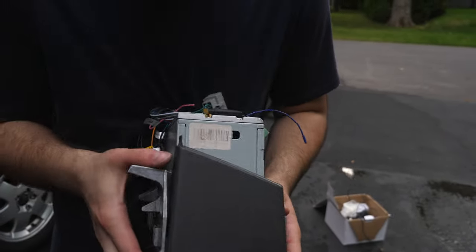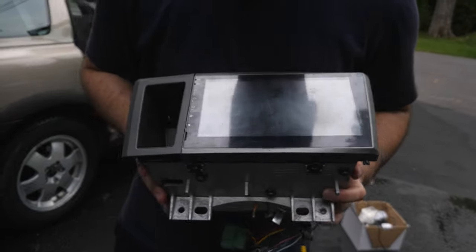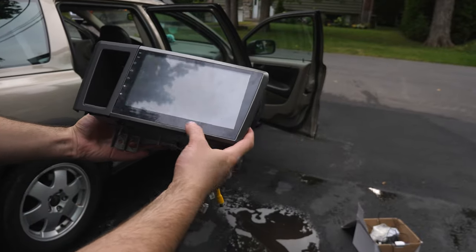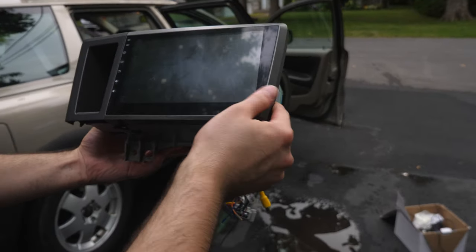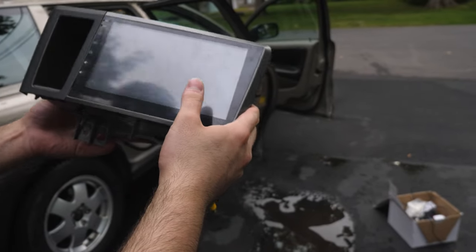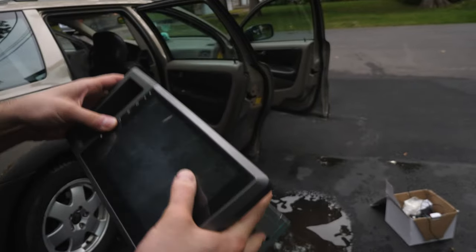There we go — it's pretty solid in there. You guys can get a first view of what the module would look like — actually a pretty nice big screen. It would need a cleaning and probably a little polish because it is scratchy, but other than that, everything looks good.